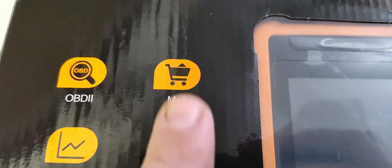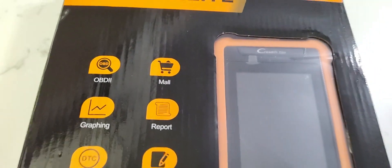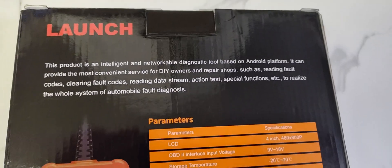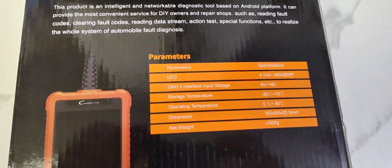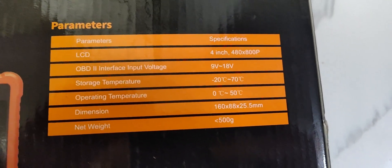On the mall function: this is where you can buy extra features, so if you want even more functionality and access to additional vehicles or modules, you can go to the mall within the app and purchase that. The scanner has a 4-inch touchscreen and dimensions slightly larger than a smartphone.